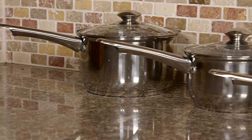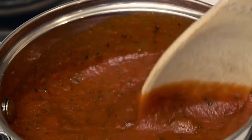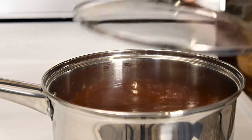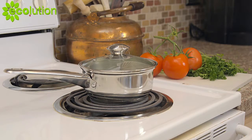The Ecolution line of cookware offers a huge range of eco-friendly kitchen tools. The Pure Intentions Saucepan features curbside recyclable stainless steel. The Pure Intentions 1-Quart Saucepan from Ecolution.